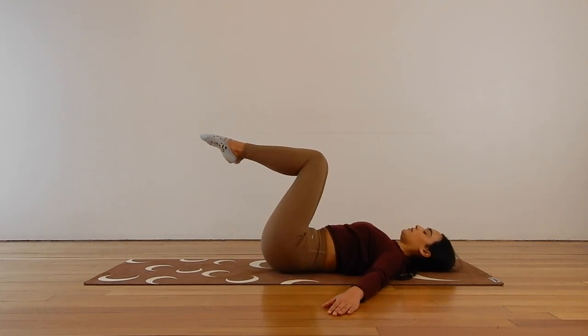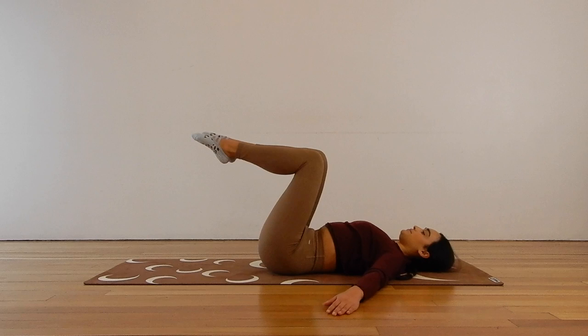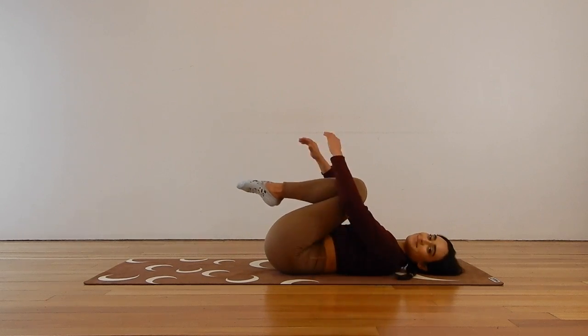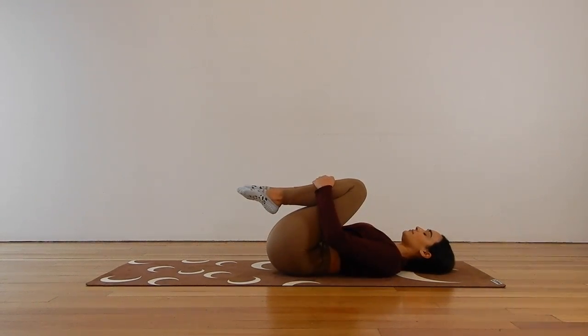Here for five, four, three, two, and one. Hug your knees in towards your chest, just take a little rock side to side. Releasing those legs, let's roll over to lie on the left side — we want our right leg on top for this one.